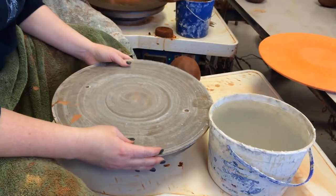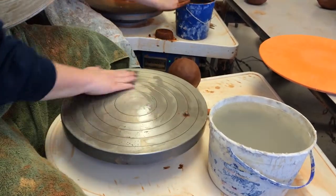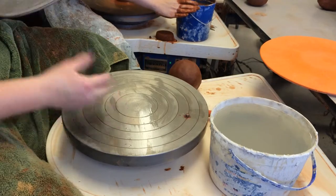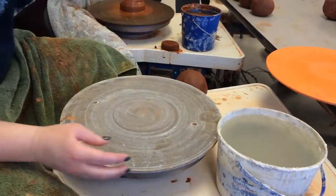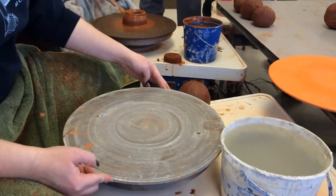So if it's not clean, you want to clean it off. You also want to make sure the wheel head's clean. If there's a chunk of clay on here, it's going to wobble, which is bad. When you put your bat on, you want to make sure that it doesn't move.